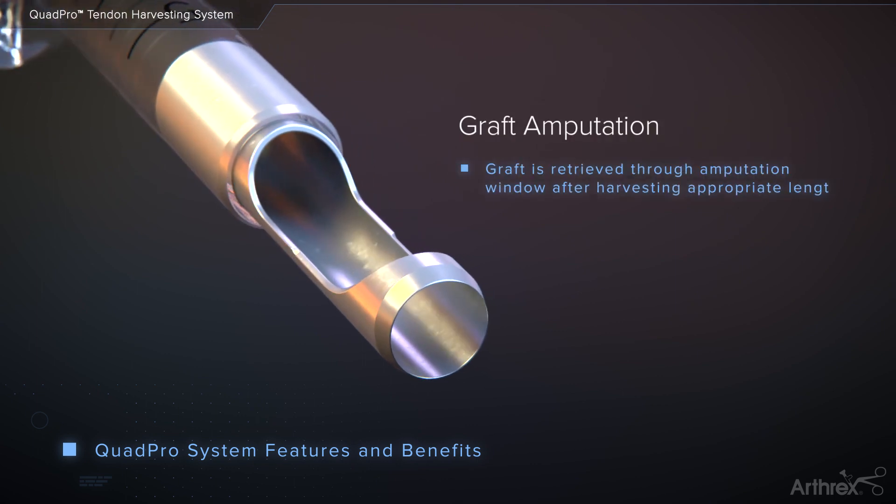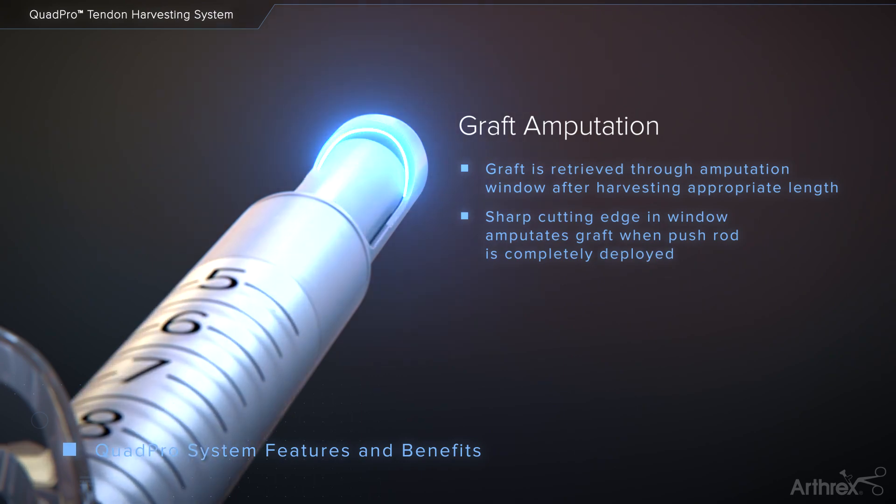Once an appropriate length of tendon is stripped, the graft can be retrieved through the amputation window. When the pushrod is deployed, the sharp edge in the window will cut the graft.